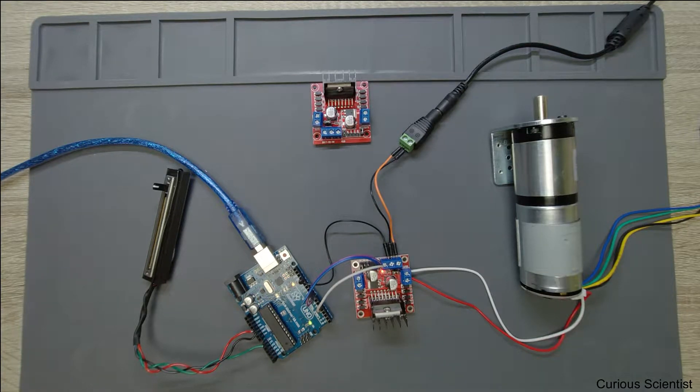Welcome everyone! In this video I'm going to show you how to control a DC motor with the Arduino, with the help of a circuit, and how to change the speed of this motor by using a potentiometer.